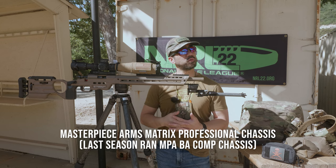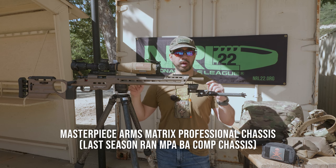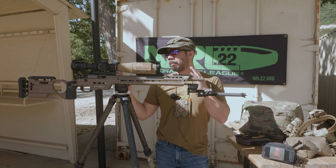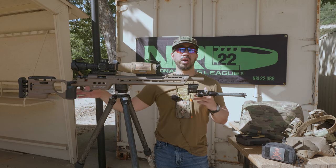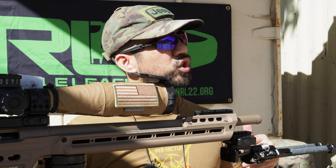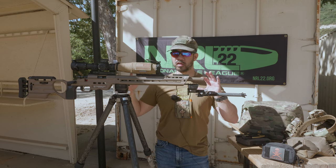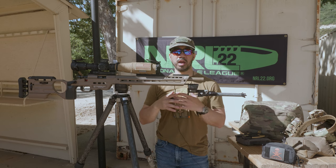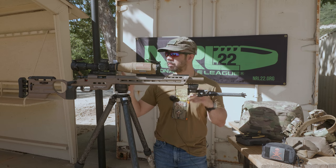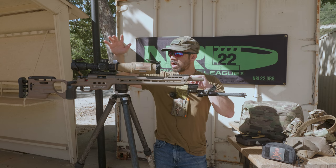The MPA — Masterpiece Arms — Matrix Pro chassis is new for this season. I just got it this past week. It's replacing my MPA BA Comp, which I'm not going to get rid of, but that's what was on here before. I wanted to try the Matrix when it came out but never got around to it, then they announced the Matrix Pro late last year. Once I saw that, I said let's try the Matrix Pro. I'm still testing it out and I'll have a full review after a couple months of use.